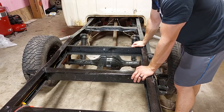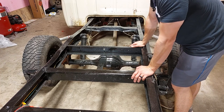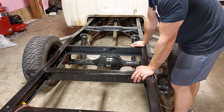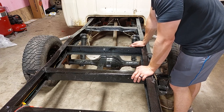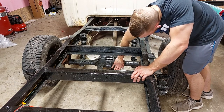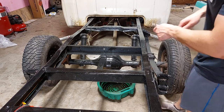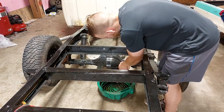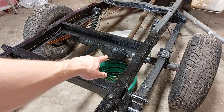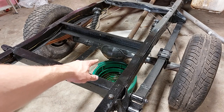First we're going to start by flushing the fluid out of the rear end and then getting some new stuff in there. I don't think there are any leaks, maybe a little drip every now and then. I have no idea if it has fluid in it or not because I just haven't been on the road with it that much. So we're going to set up a pan, pull this little drain plug out and see what we can get out of here. No fluid at all came out, so we're going to assume it's at least below the drain plug.